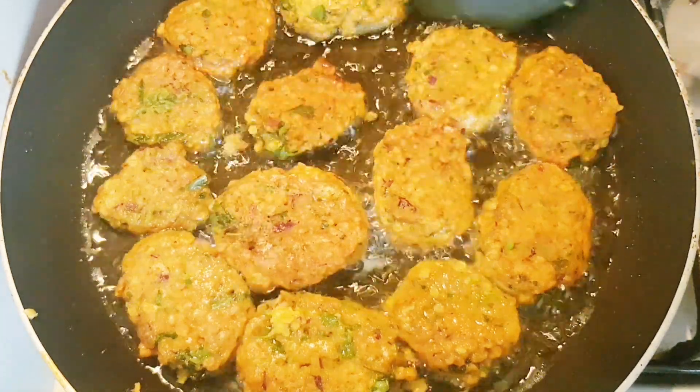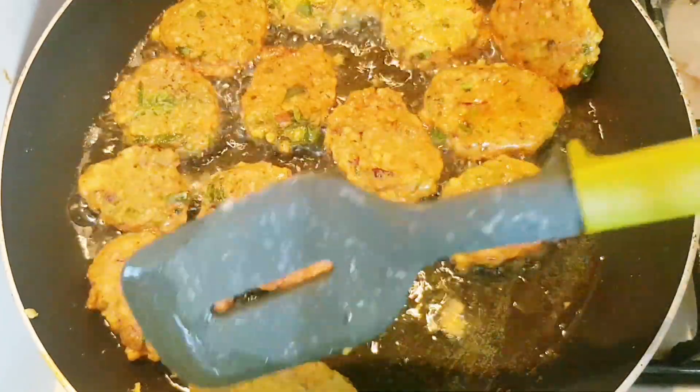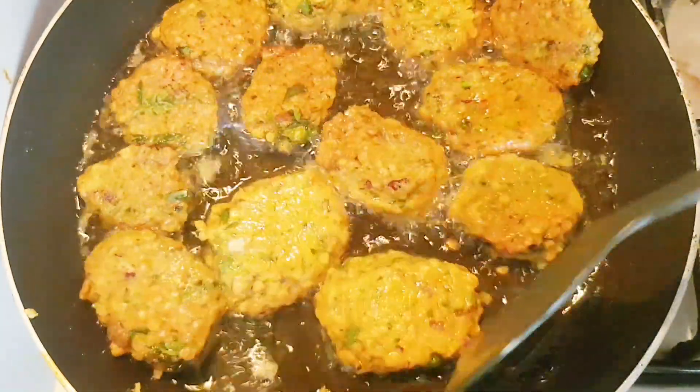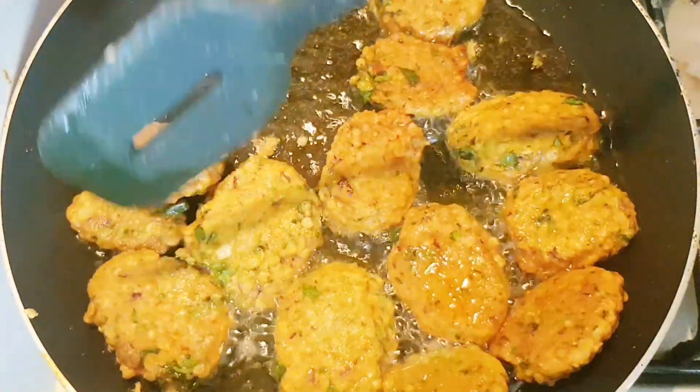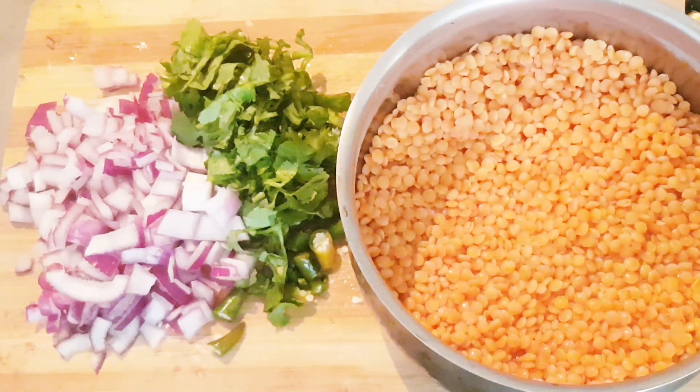Hello everyone, thank you for joining with me today. Today I am going to share with you a pakora recipe — a lentil recipe, how to cook pakora. This is a Bengali street food or snacks recipe. First, I took one cup of lentil.